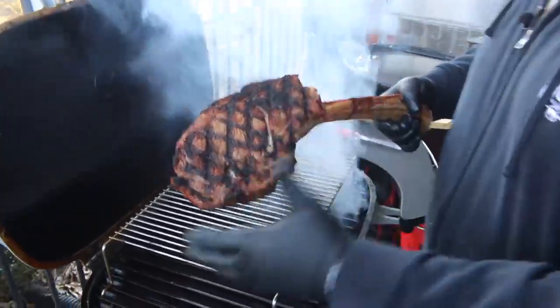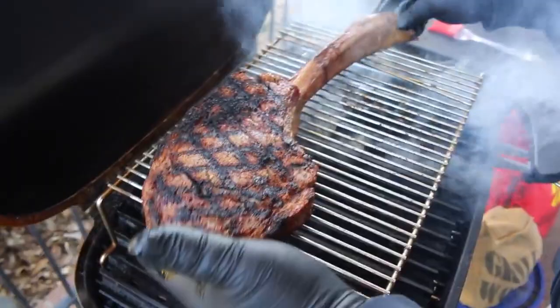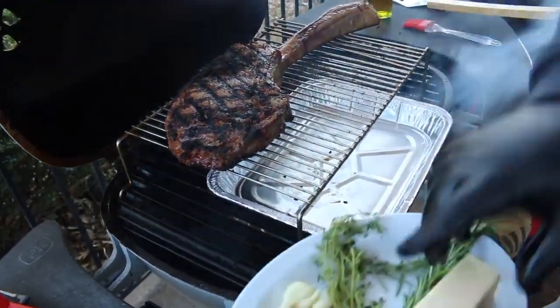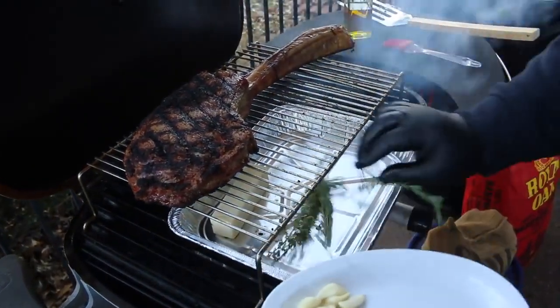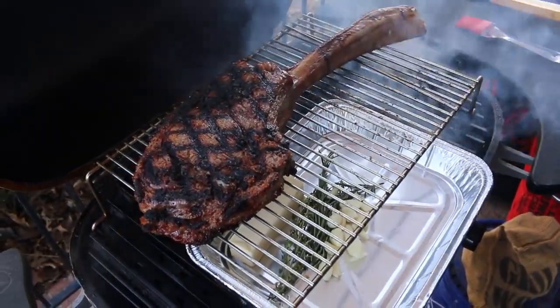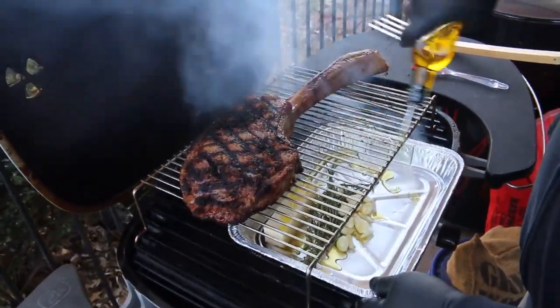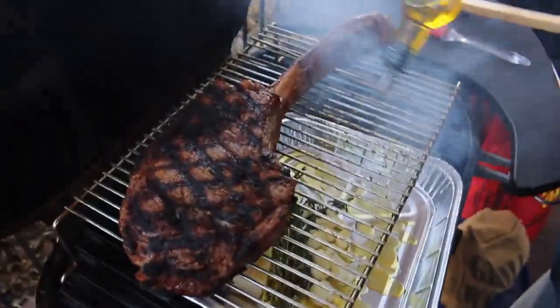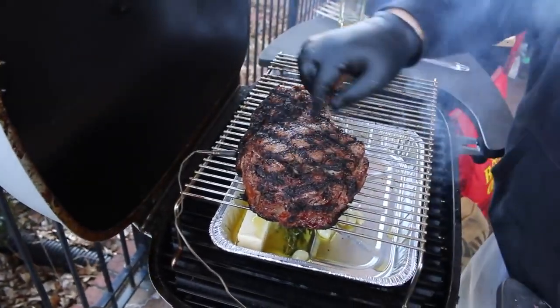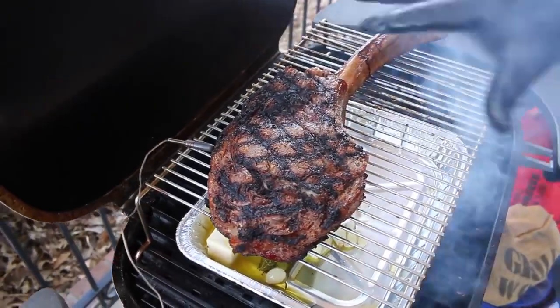The steak's been seared on all sides — check it out, it's beautiful. Now we're moving it to the indirect side on a little raised rack from PK. In the bottom drip pan, I'm starting to melt some butter, throwing in some thyme, rosemary, and about a head of garlic — that's going to catch the drippings from the steak. I'm also adding a little olive oil. As the butter melts, it'll absorb the flavors from the rosemary, thyme, garlic, and steak drippings, which we'll use to baste. I'm using a ChefAlarm probe stuck right in the center of the loin part of the ribeye — we'll pull it off at 125 internal.